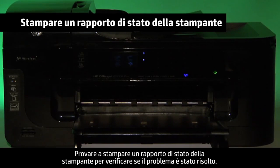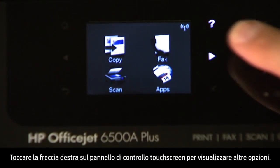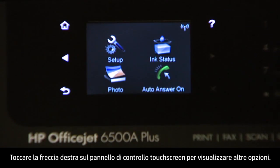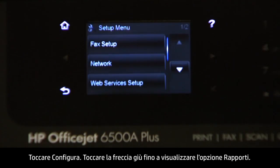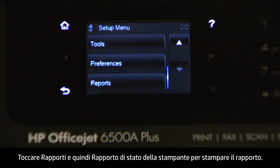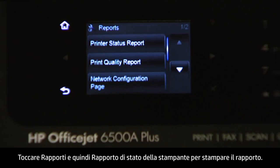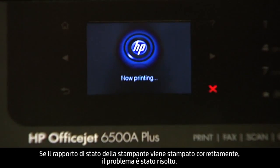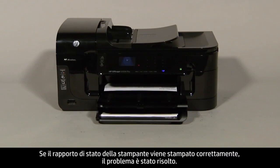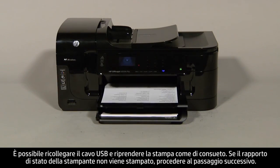Try printing a printer status report to see if the issue is resolved. On the touch screen control panel, touch the right arrow to show more options, touch Setup, touch the down arrow until the Reports option is displayed, touch Reports, then touch Printer Status Report to print the report. If the printer status report prints successfully, the issue is resolved and you can reconnect the USB cable and resume printing. If not, go on to the next step.